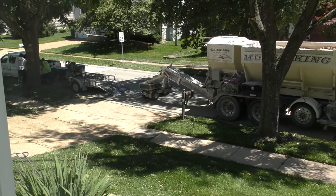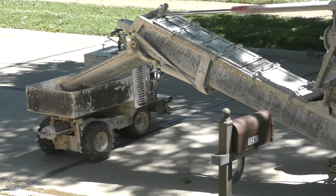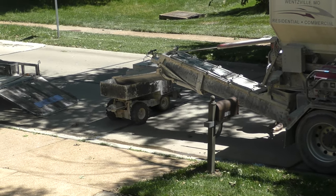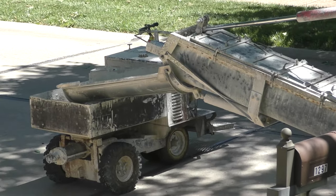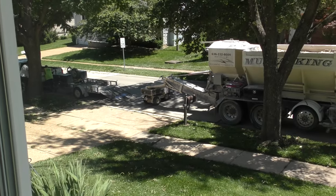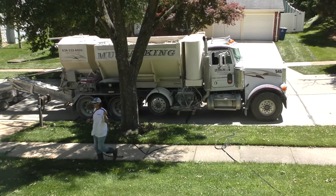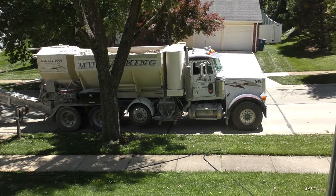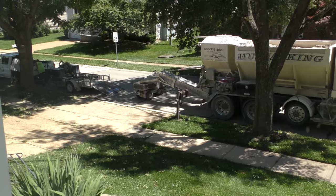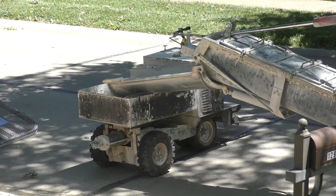They are mud jacking our sidewalk. This is the little cart they use, and a concrete truck. They run that little cart over to a pumping station.